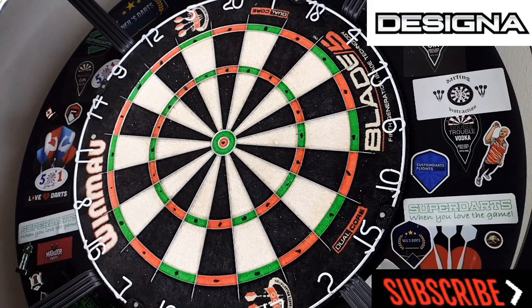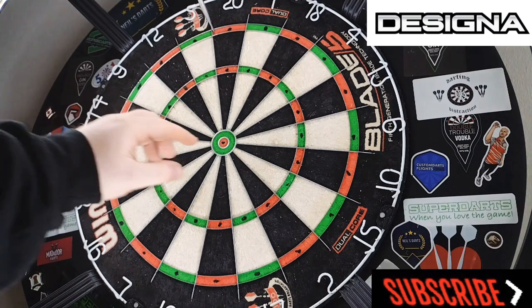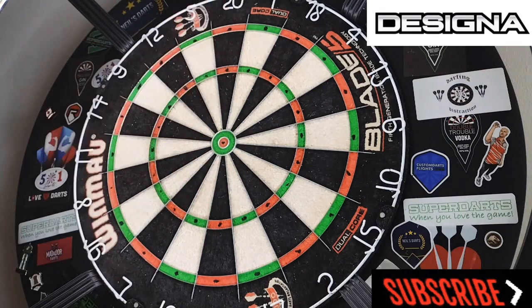We've got tops left and this is probably where it all goes to pot, because hitting tops hasn't been my forte. I hit the first one — there's your quick leg of 301. We'll go three into the bull and then we'll get wrapped up.